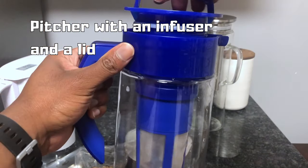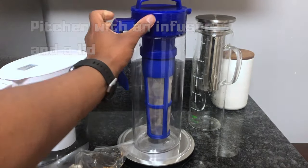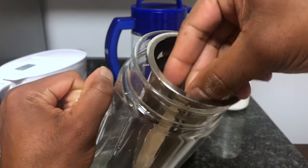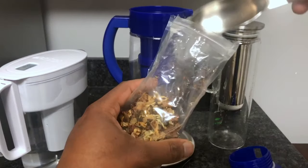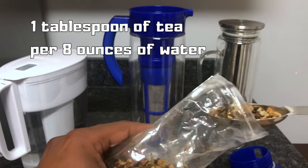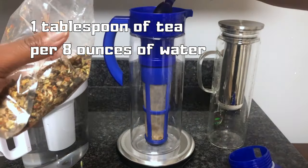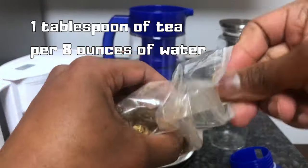You want something that has a lid that closes as tight as possible to keep it airlock. The other pitcher I'm going to use is made of glass with a stainless steel infuser and a lid that keeps it airtight as well. Typically I use one tablespoon of tea per eight ounces of water, which is a cup. For this batch I'm going to use 48 ounces of water, so I'll be using six tablespoons of tea.